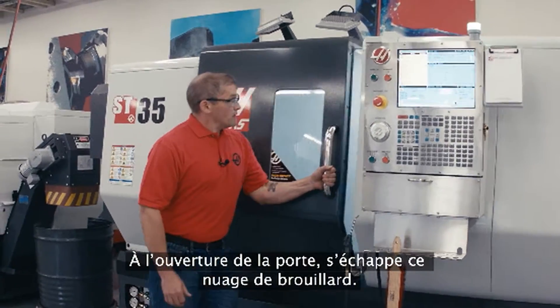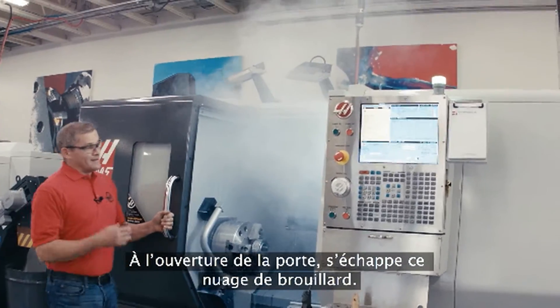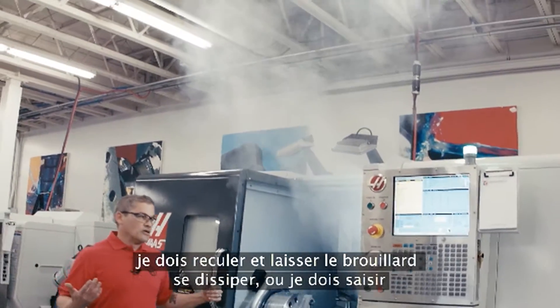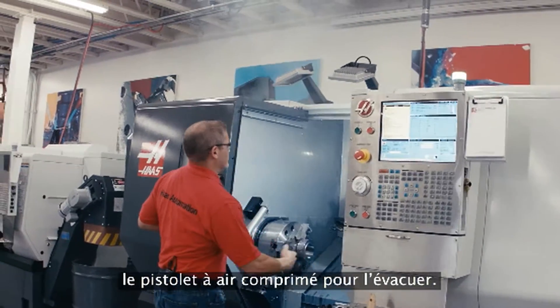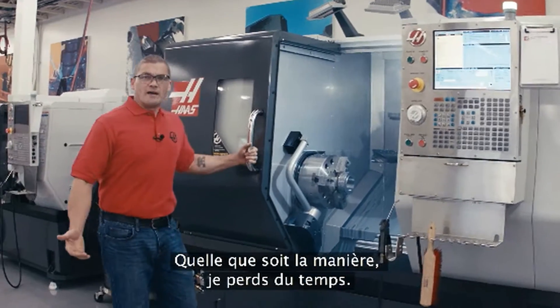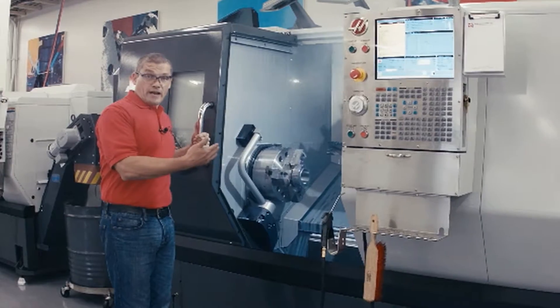I open my door and out comes this billowing cloud of mist. I don't want to breathe the coolant that's in that air, so I'm either going to stand back and let it dissipate, or I'm going to get in here with the air gun and blow it out of the way. Either way I'm wasting time. What I should be doing is getting in there, reloading my part, and running it.